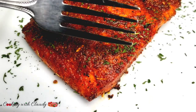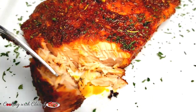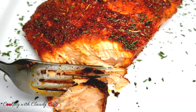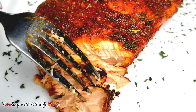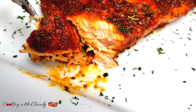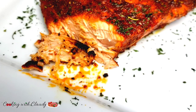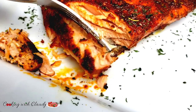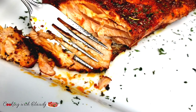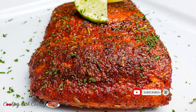Hello beautiful people, how's it going? I trust everyone is doing so well. On today's menu we're cooking with Claudy. I'll be bringing you this crispy on the outside but juicy on the inside salmon recipe in the oven. If you're new here, a very big welcome to you. To my returning subscribers, you guys are always the best — please hit the subscribe button and turn on that notification bell.